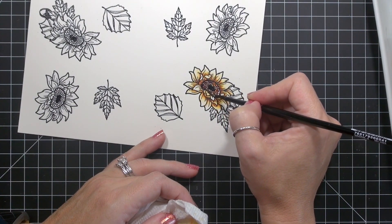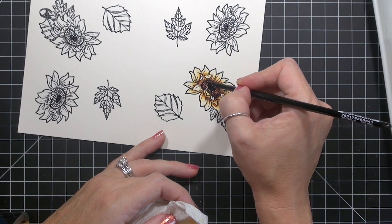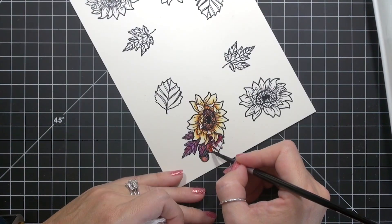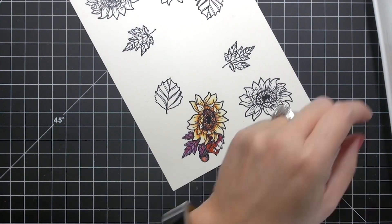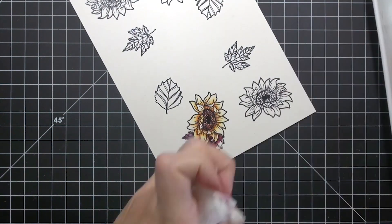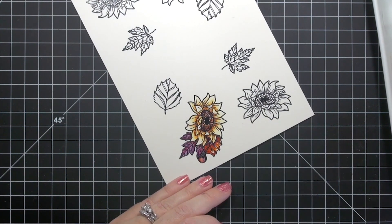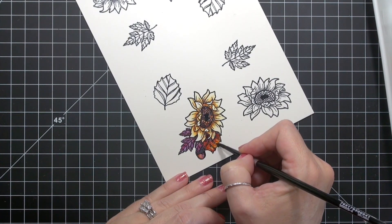I recommend using the largest size brush you can get away with for any particular painting. In the end, it may be more economical to purchase one higher end brush instead of several lower end brushes. But that's just my opinion. Painting, just like all crafting, is a highly personal experience. What works for me may not be what works for you, and that's okay. The best way to figure it out is by getting a brush in your hand and going for it.